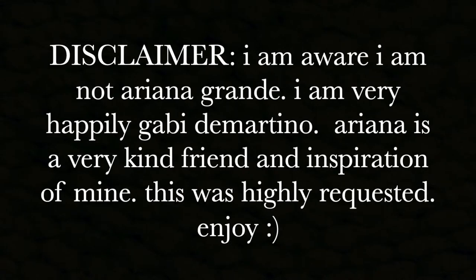Before we get into the video, I am aware I am not Ariana Grande. I am very happily Gabby DiMartino. Ariana is a very kind friend and inspiration of mine. This was highly requested. Enjoy.